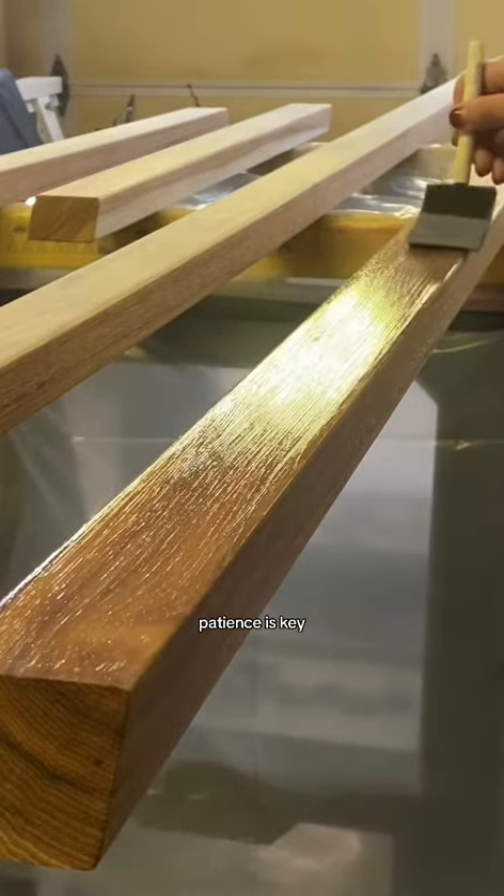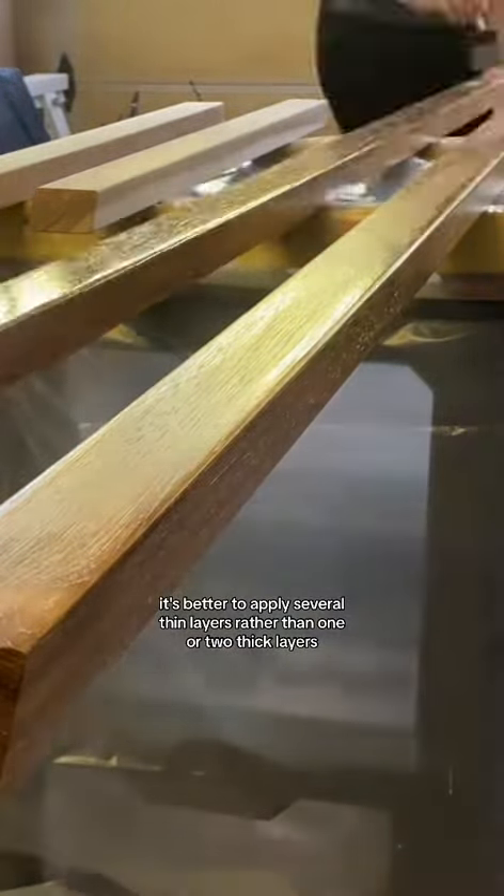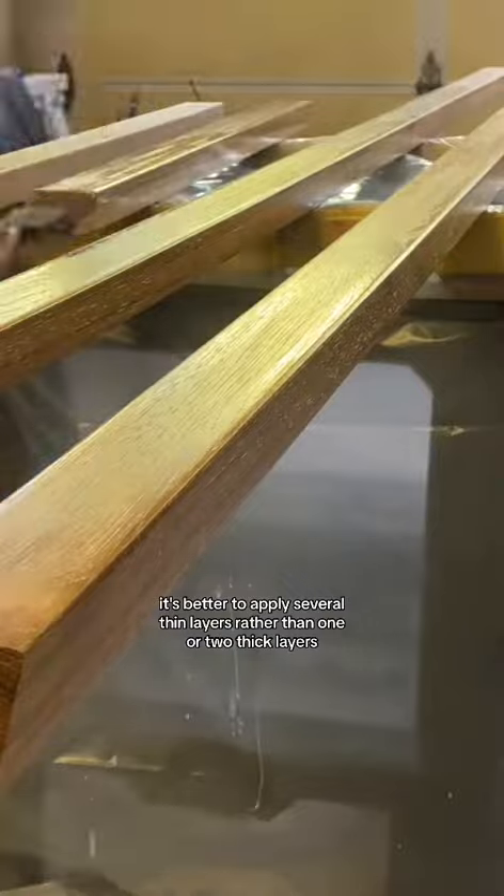When working with poly, patience is key to achieve that nice smooth finish. It's better to apply several thin layers rather than one or two thick layers.